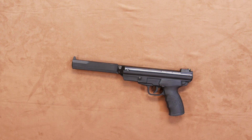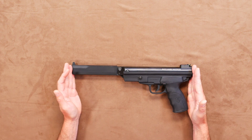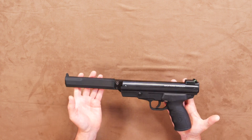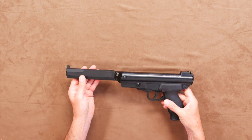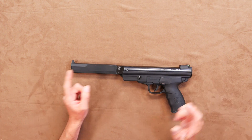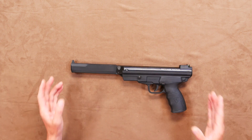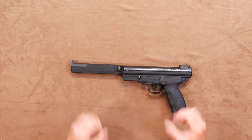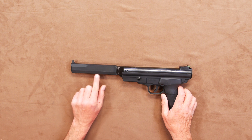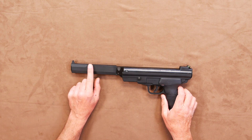Stats first. This is 407 millimetres or 16 inches long and tips the scales at a pretty wholesome 1.37 kilograms or around three pounds. The barrel is rifled and is 178 millimetres long. This is all black and a mix of quality polymer and metals. The front has that square shape of the original firearm and houses that rifled barrel.